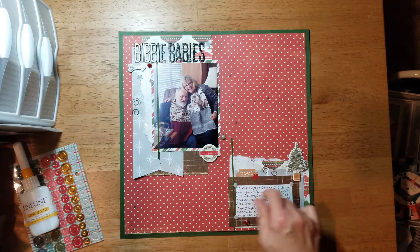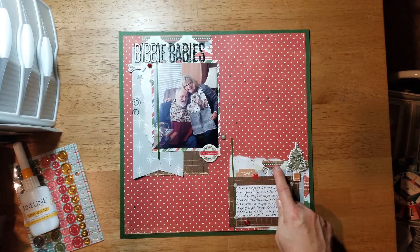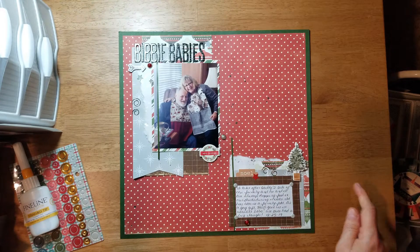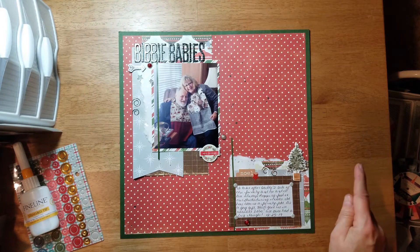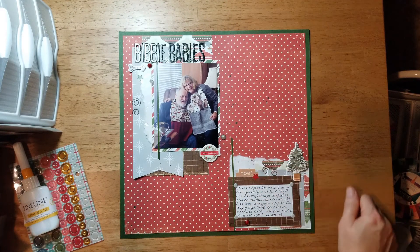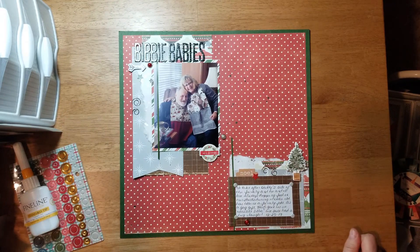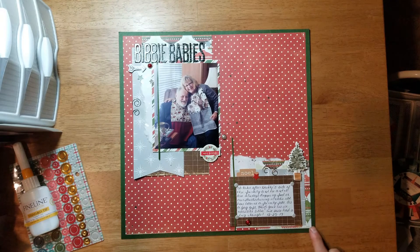Most of these embellishments came off of a Cardabella brad pack, and then from my stash — these little metal clips, I'm sure you all have some. I did the paper layering and added a few stickers and chipboard stickers here and there.